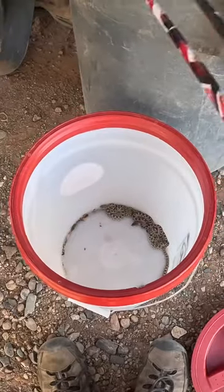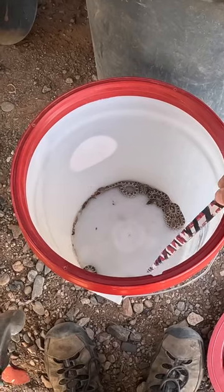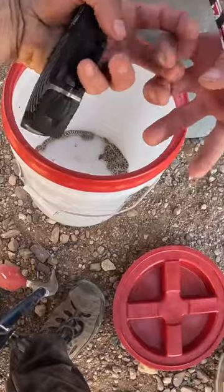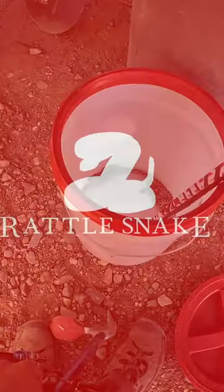So, you can see the babies — unless they have some deformity, which is super rare — they're always going to have that little button right there. When they shed their skin, they get more and more segments. They're interlocked like this, and so when they shake their tail, it goes like this, and so it makes that hollow rattling sound, and that's why you don't hear any sound right now.